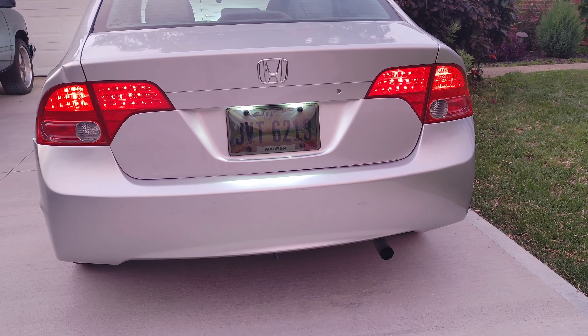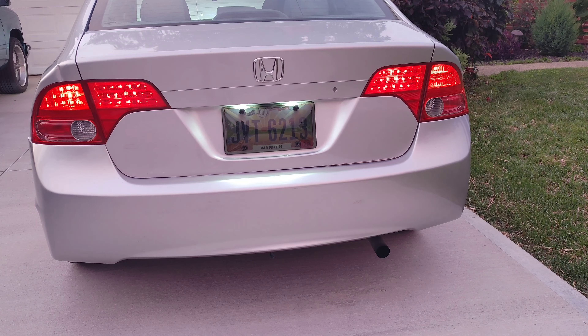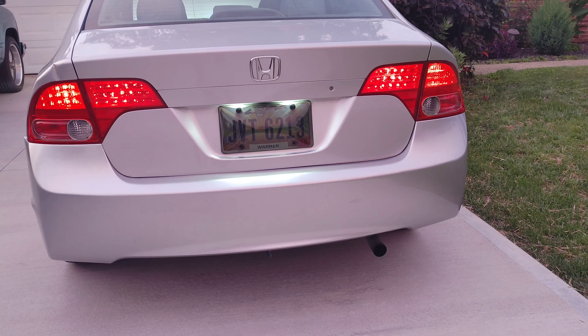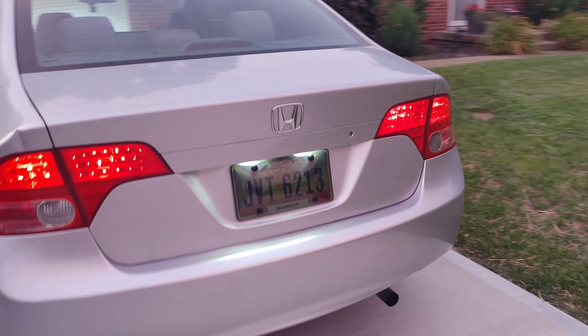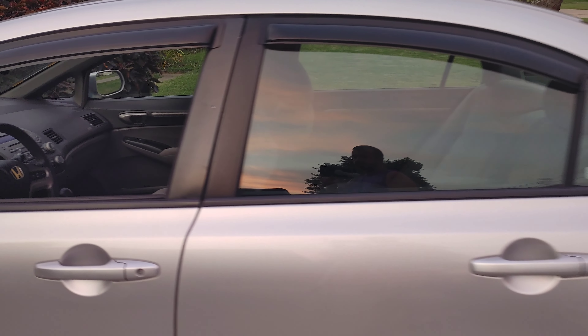I'll put a link to all these bulbs in the description below so you guys can follow along and replace yours if you like what you see. The only ones I haven't done yet would be the LED reverse lights, so that'll be the next purchase I make. I also put on window visors, so on hot summer days you can crack your windows.